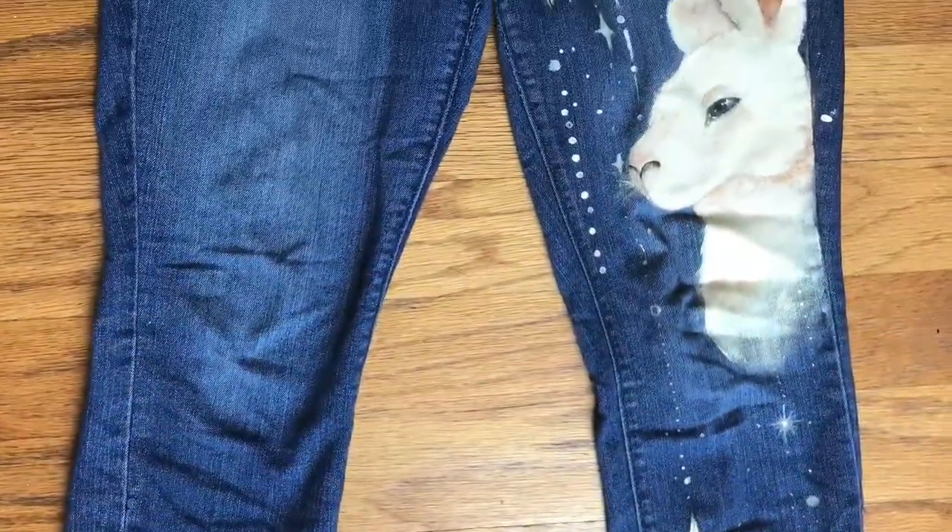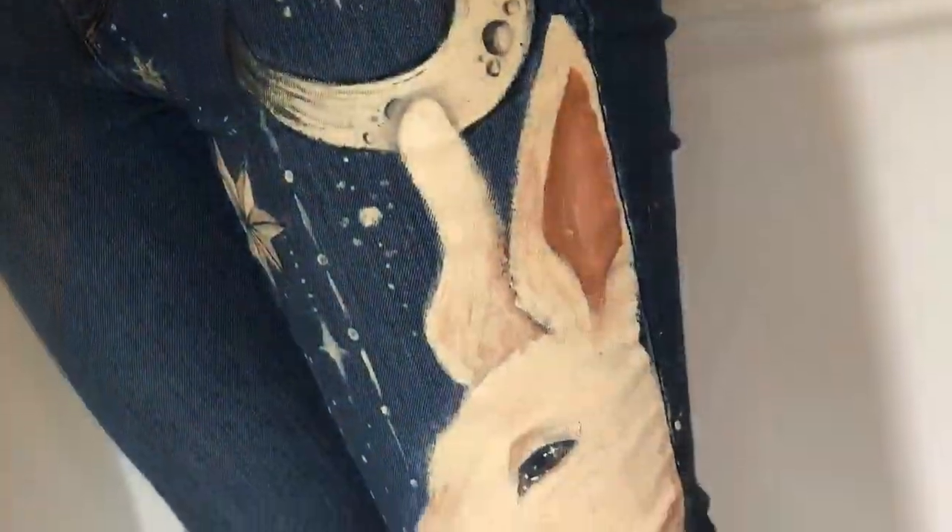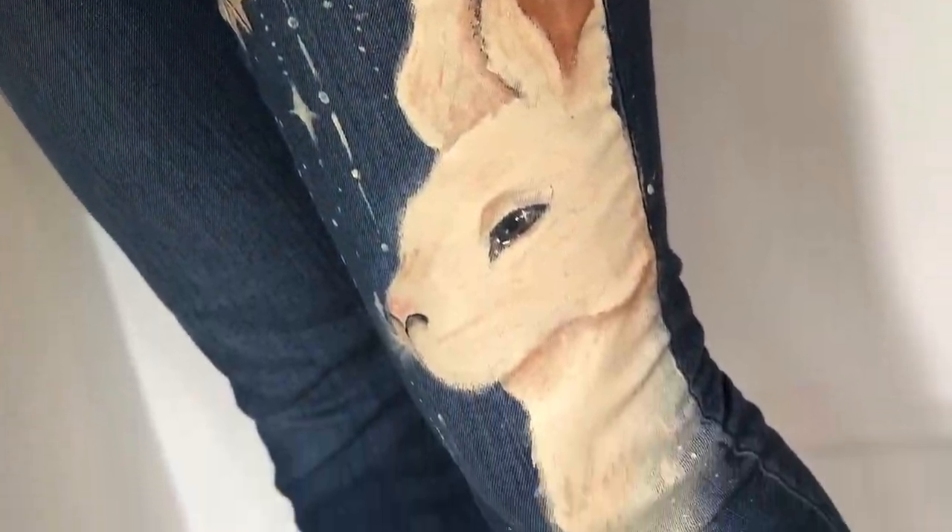And yeah, we're done! Here's how the pants came out — I really like how they look. I really wish I had used fabric paint though. Thanks for watching. Please like and subscribe, and comment what you want me to do next.